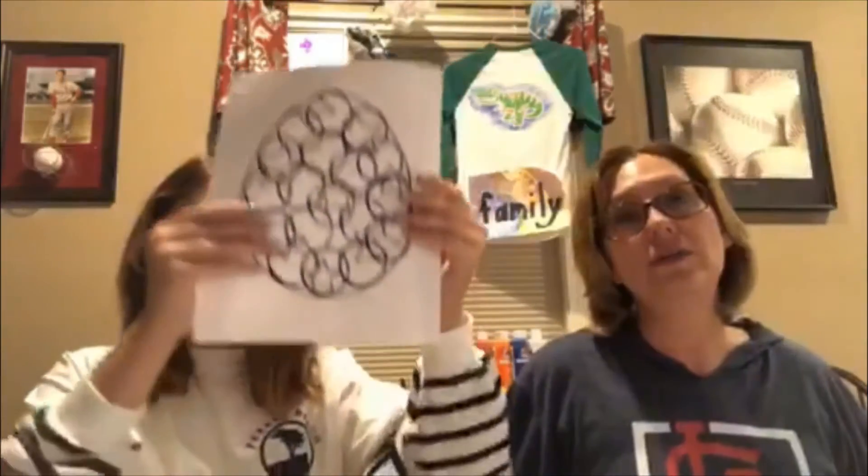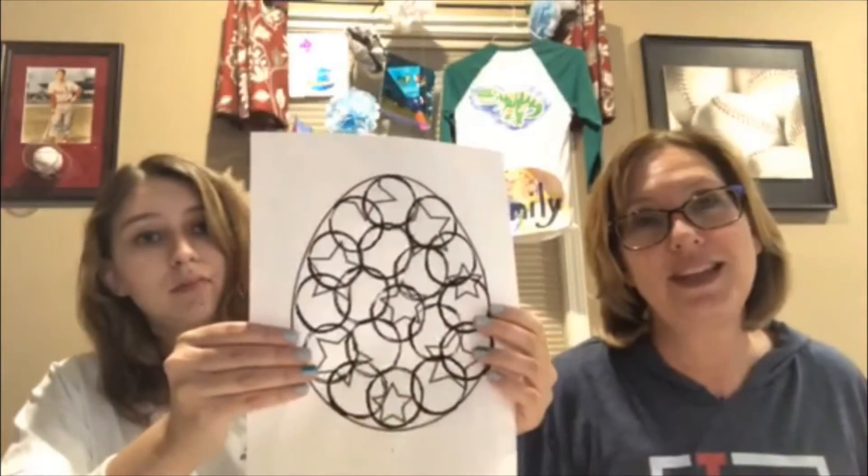Okay, so once you get your image all filled in with circles, now it's the fun part — you can color it. So we colored this one with either crayons or colored pencils.